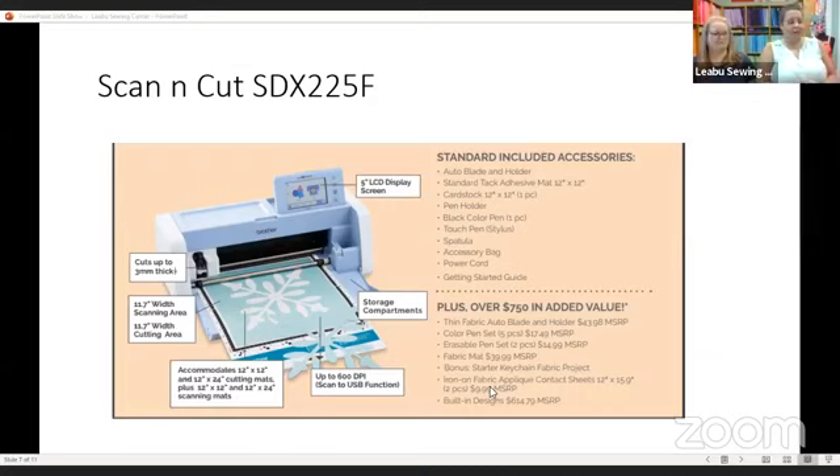Samantha, if you get the Luminaire 2, do you still need the upgrade? You do not — everything is going to be included. Upgrade 1 and upgrade 2 will be already installed if you purchase the Luminaire 2. But if you already have a Luminaire 1, all you would need to get up to date would be to purchase upgrade number 2, assuming you already purchased upgrade number 1. You do not have to have number 1 to get number 2.